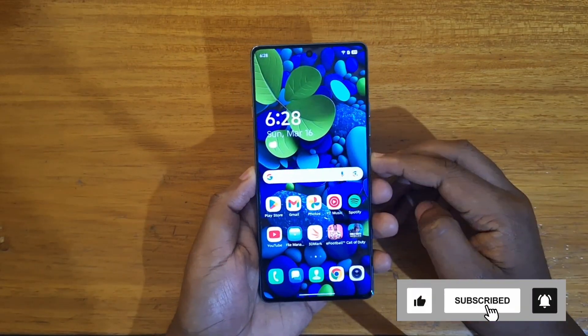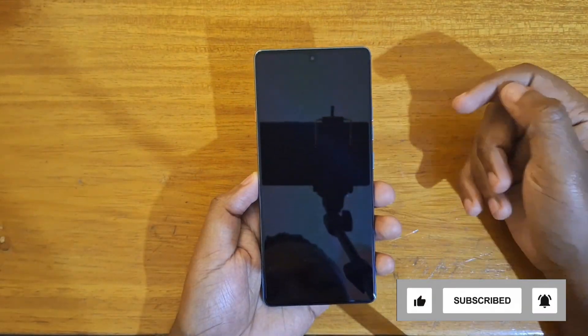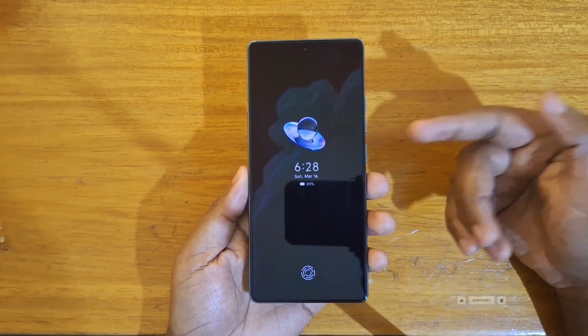So right now I have it configured like this, as you guys can see, and I'm going to show you guys how to set it up as well.